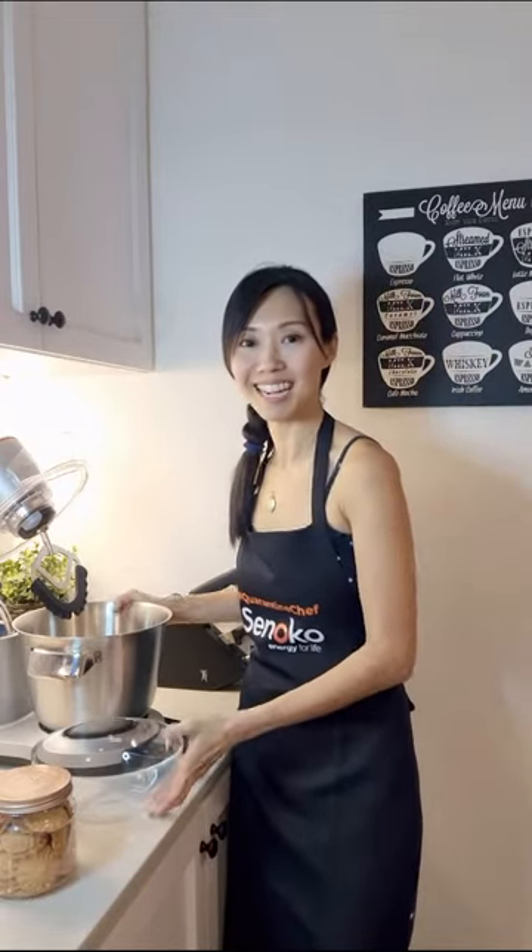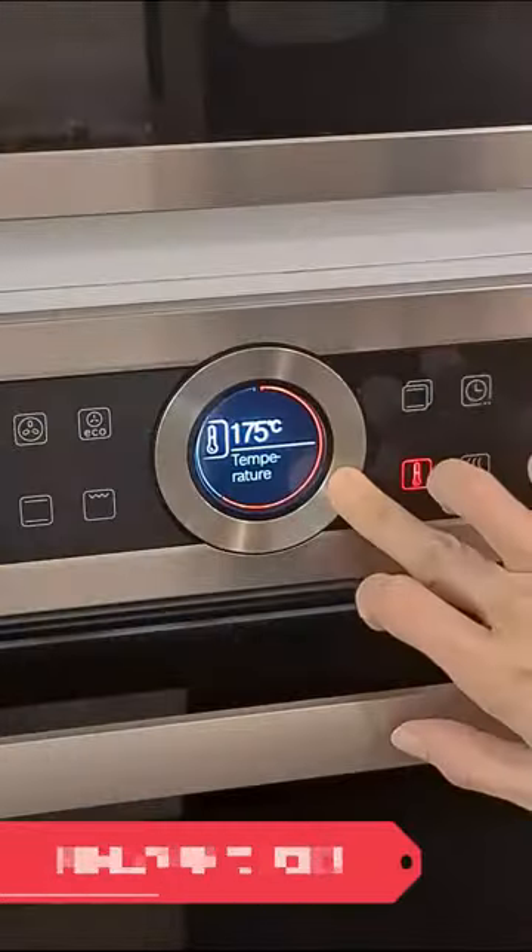So I'm ready to start. But first, a cookie. I love you.